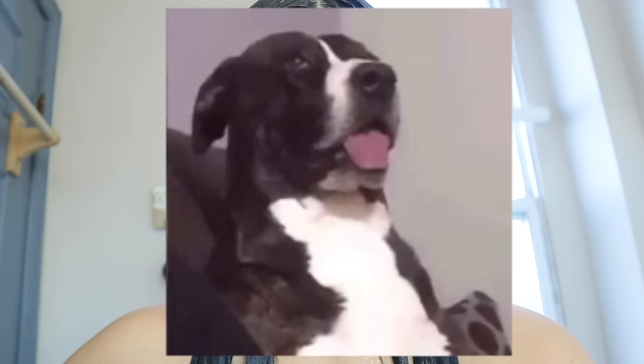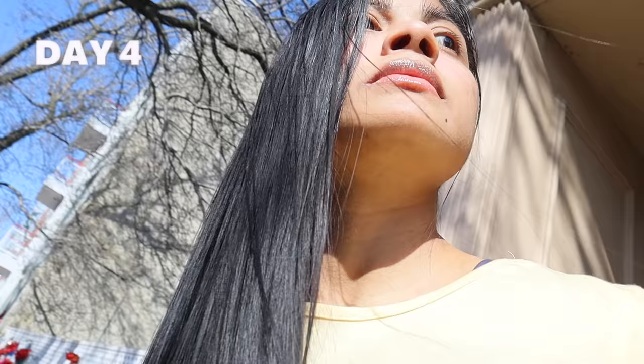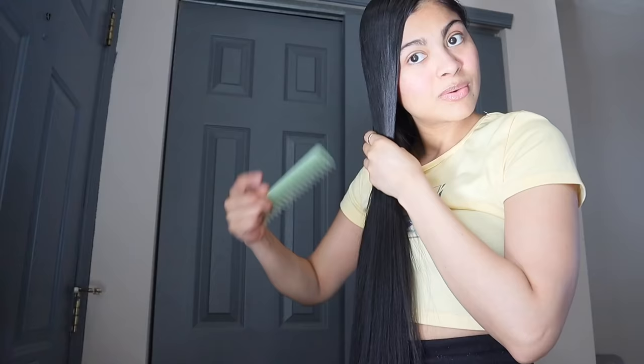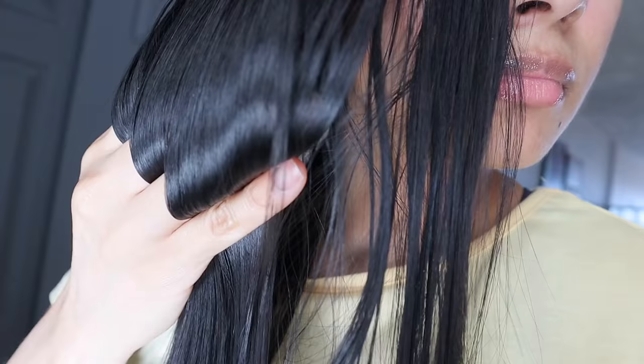I ran out of battery and my husband is in the living room — he just looks at me walking and his reaction is like whoa. I love how soft, how moisturized, how shiny it is — it's literally insane, the texture is incredible. It's not as greasy as yesterday but still a little bit greasy.